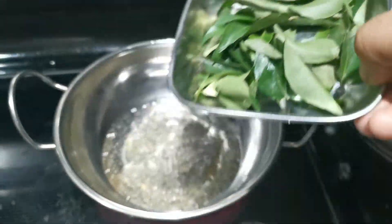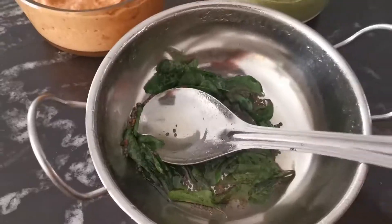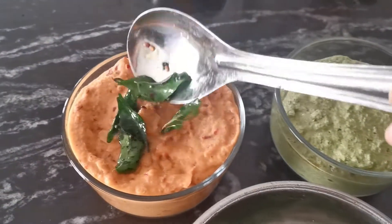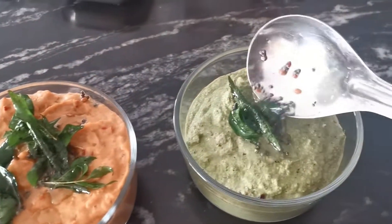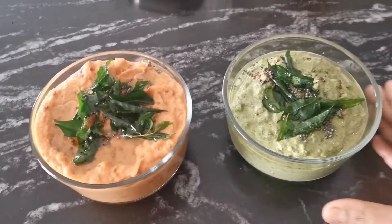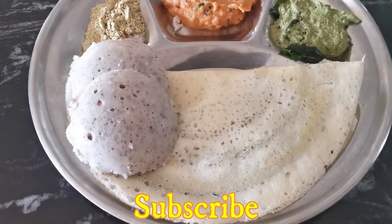I'm going to make a plate of the slices. We are ready to mix it with two chutney. We are going to mix it with dough, idli, raw idli.